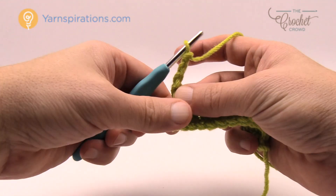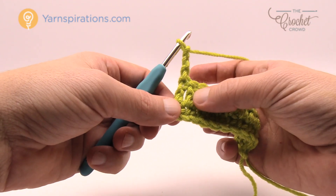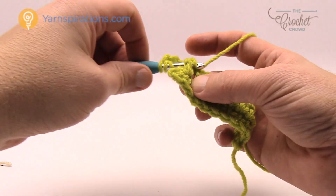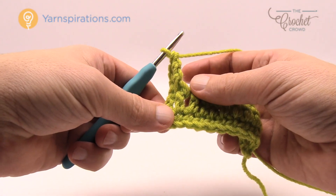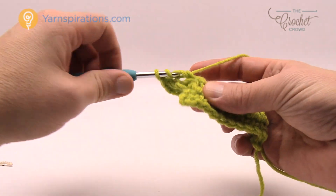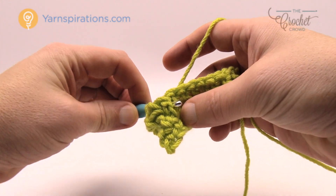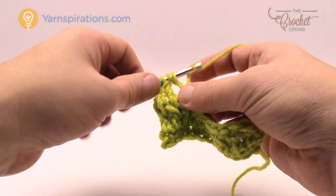To start row three, chain three. We are going to do a front post treble into the double crochet existing right below. To do that, wrap the hook twice, go into the side of the post and out, yarn over, pull through, pull through two, two, and two. Do that once again for the next stitch — front post treble into the very next post. Because it is a basket weave, the next two are going to be back post trebles — wrap the hook from the back side, out through the back, yarn over, pull through two and two.